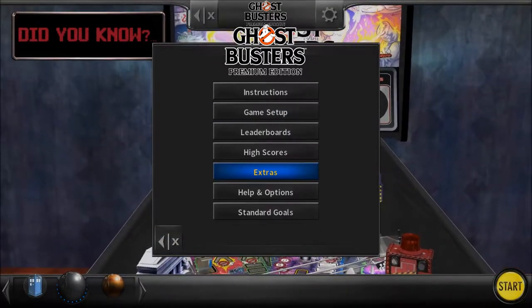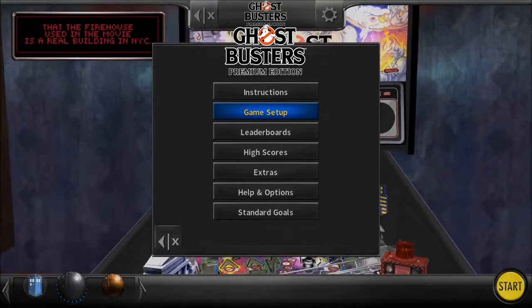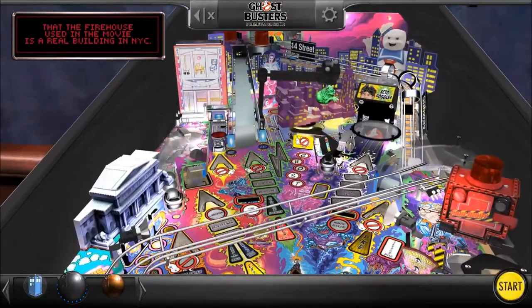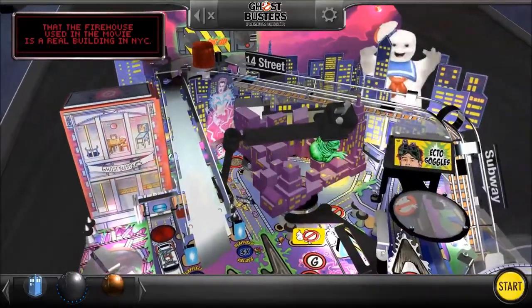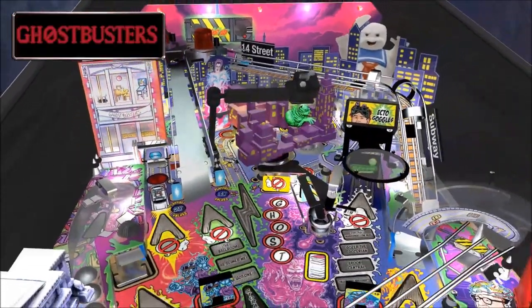Also, as a bit of a bonus, here's a drinking game — take a shot every time there's an element that comes up here that I could get a copyright claim on. Actually, don't do that, because this video is going up in the afternoon, and I don't want to encourage that kind of drinking here. But let's do this.